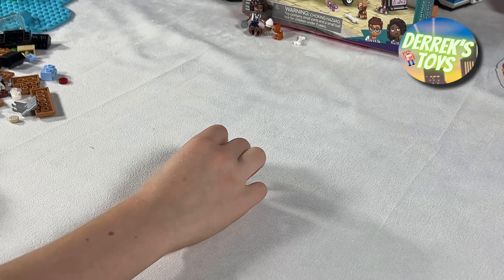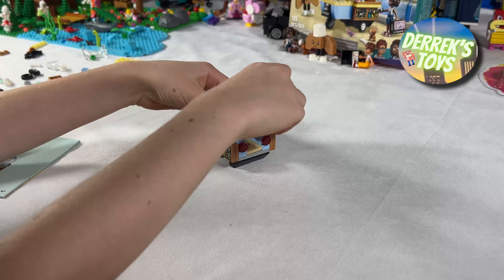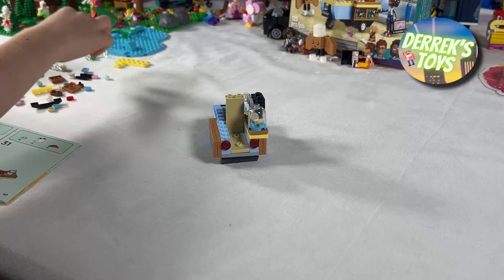Now we can start building the serving area where Jules can prepare and serve his baked goods and coffee drinks. And here we have a cookie jar with some cookies in it, a coffee maker, and a display case with some muffins in it.